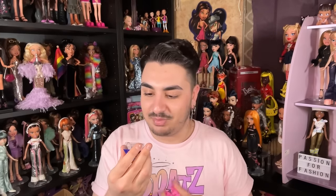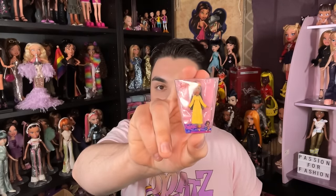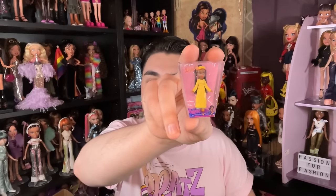Next we have Slumber Party Sasha. She has very, very orange lipstick.